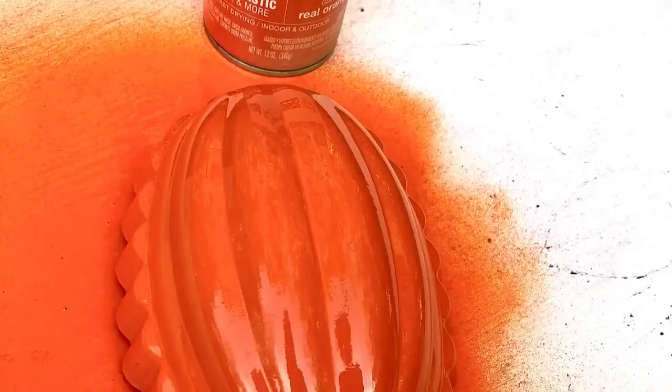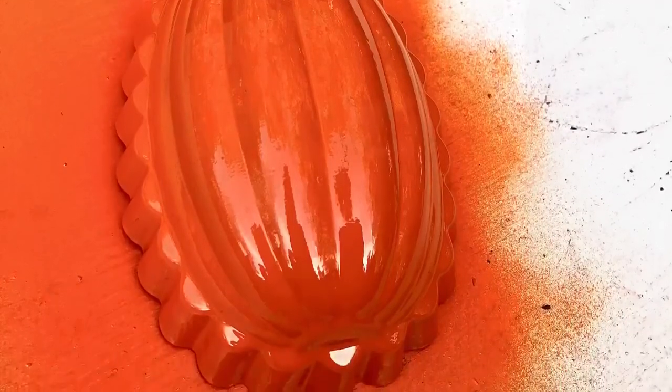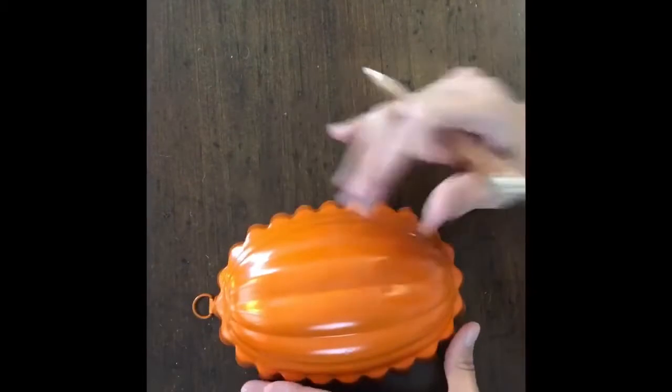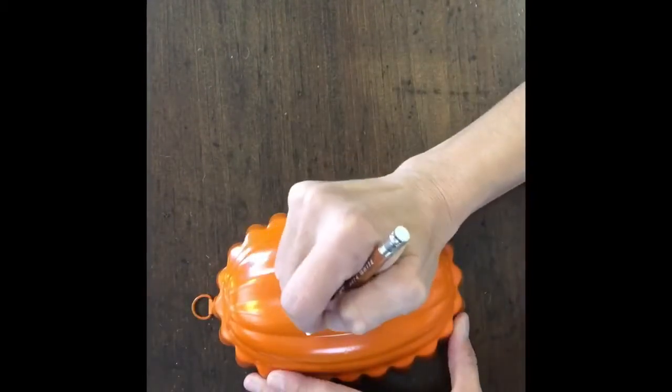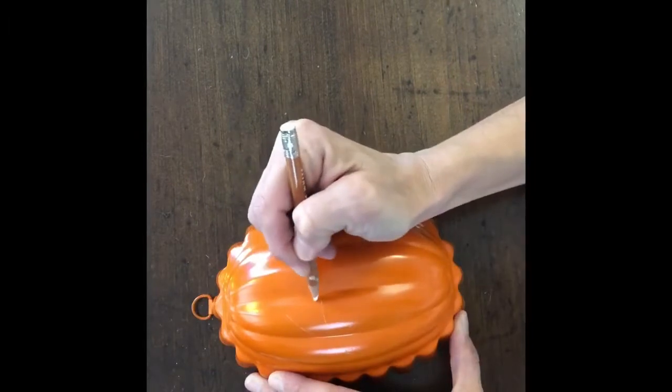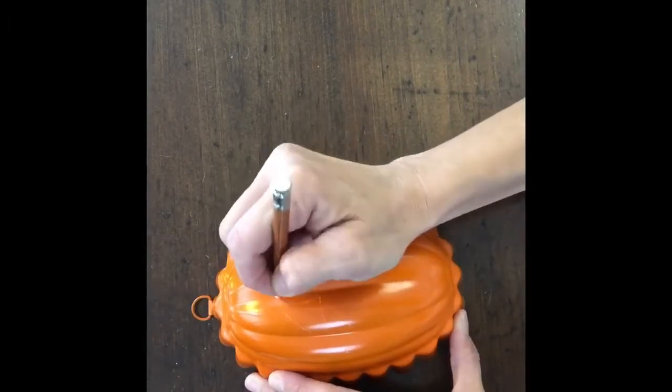So the first thing I did was spray paint it orange. Then I took it once it was dry and I used a chalk pencil — you could just use a piece of chalk — and I drew on his eyes. They're kind of like triangles but I curved each edge of the triangle.